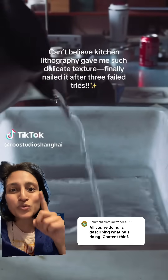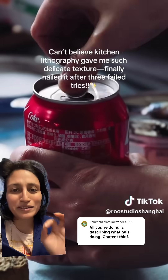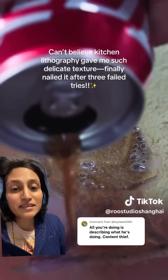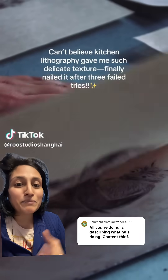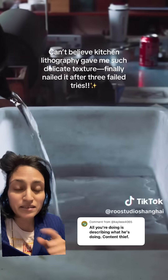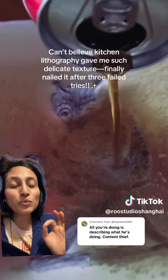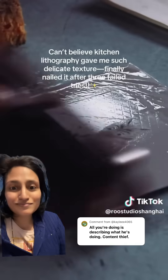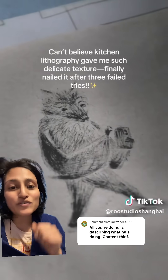So first, this is Rue's studio Shanghai, and I love how great the expression of that animal is. Basically, kitchen lithography is lithography — a printmaking process that is predicated on the fact that oil and water don't mix. You use something oily to draw on tinfoil, which you then etch with Coke, wash it off, oil it, then ink what is left. And that gives you the image.